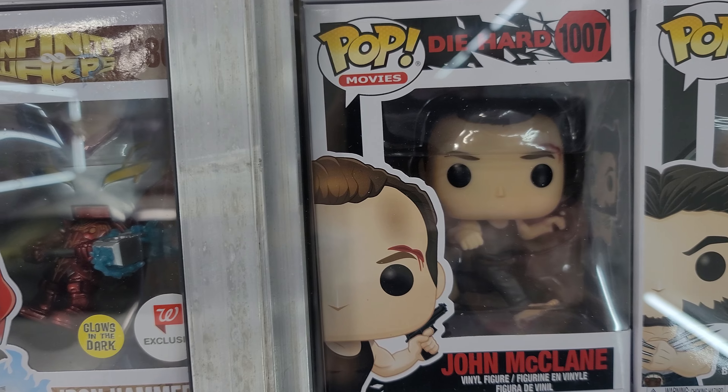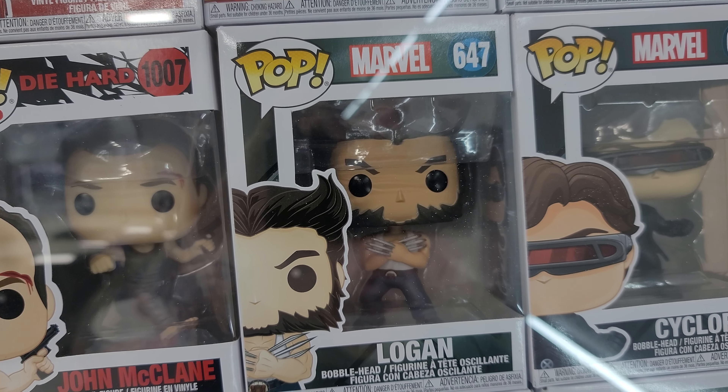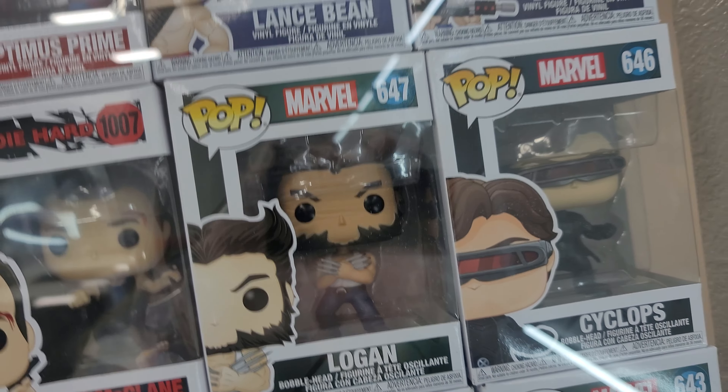A Die Hard. And then these Marvel X-Men were actually on sale at Walmart for $3.88 each. So I got all of these for $3.88 each, and then the next week they all went back up to $11 each. That was pretty cool.